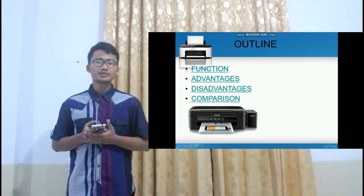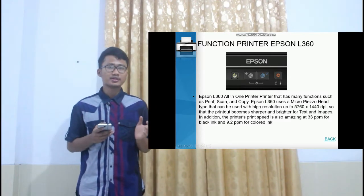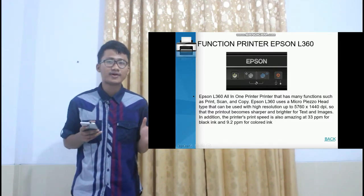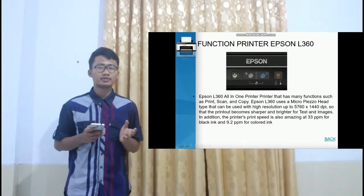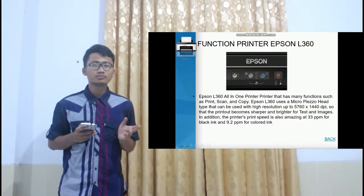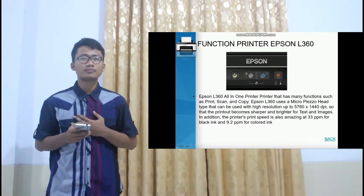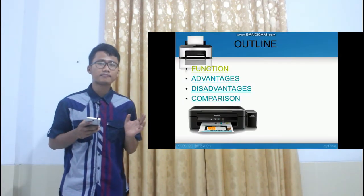I will present about the Epson L3360 printer and its function. A printer is an external hardware output device that accesses electronically stored data on a computer or other device and generates a hard copy of it. For example, if you created a report on your computer, you could print several copies to hand out at a staff meeting. Printers are one of the most popular computer peripherals and are commonly used to print text and photos.